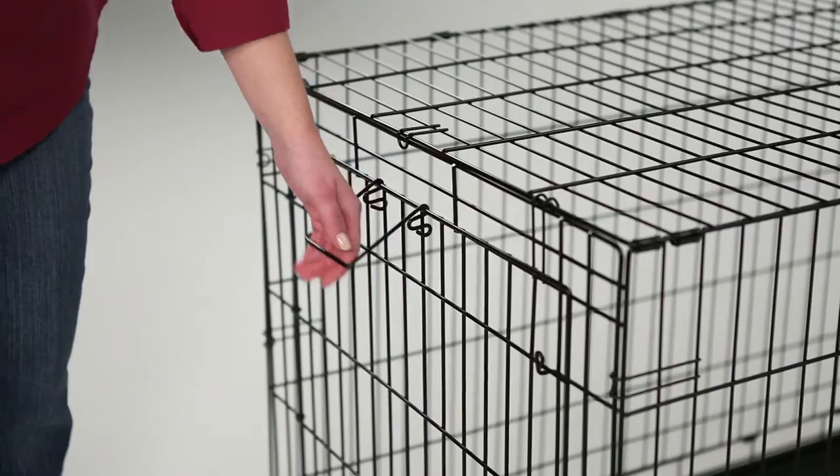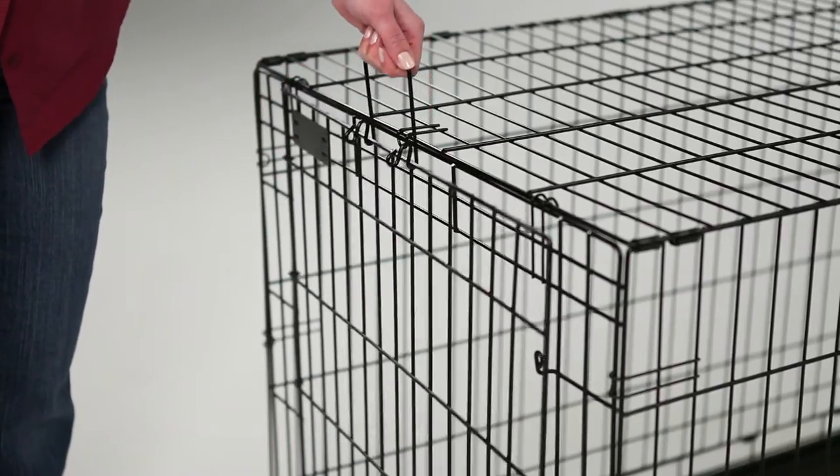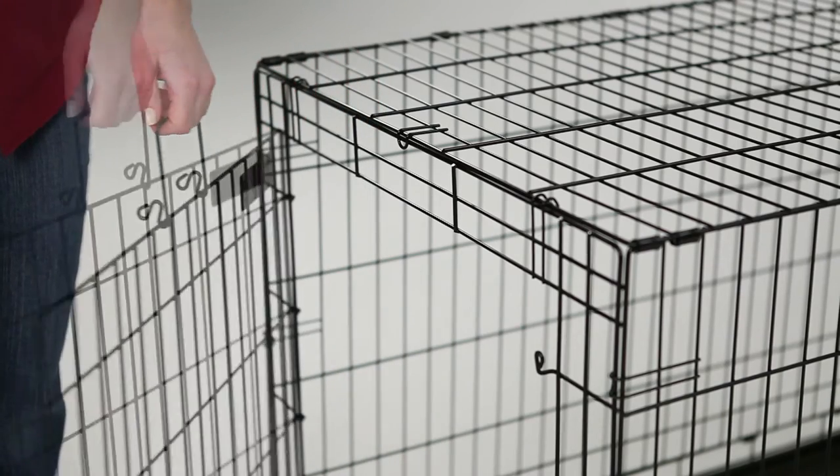The locking handle allows you to easily operate the door in one motion without kneeling or bending. Simply lift to unlock and swing the door open. As you close the door,